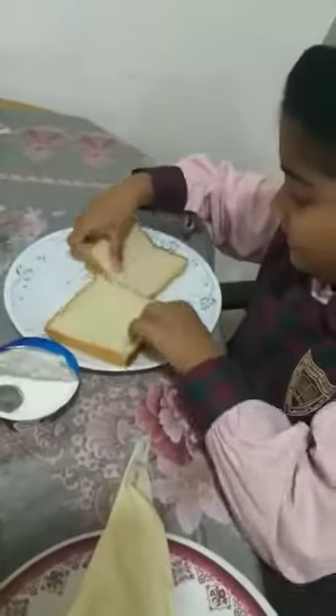Okay, first we take two slices of bread. See, one bread, two bread. Let's put some mayonnaise.